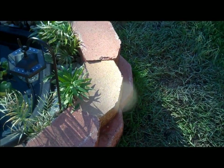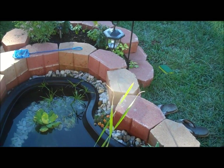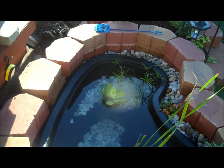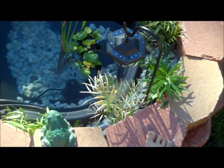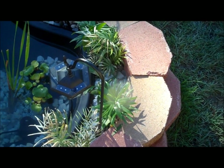These bricks you can probably buy at any Home Depot or Lowe's for about $1.50 each. I have probably about 30 or 40 here. Individual plants here — you can buy them at the garden area.